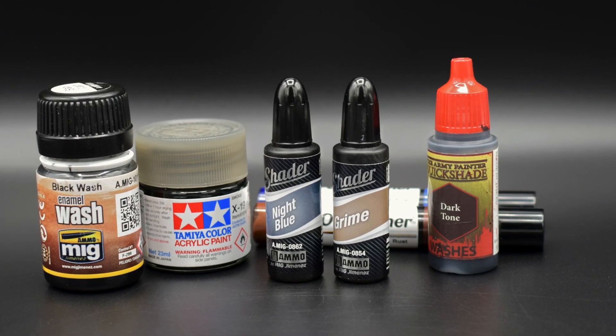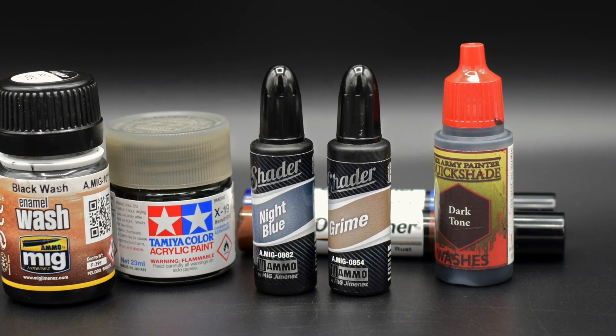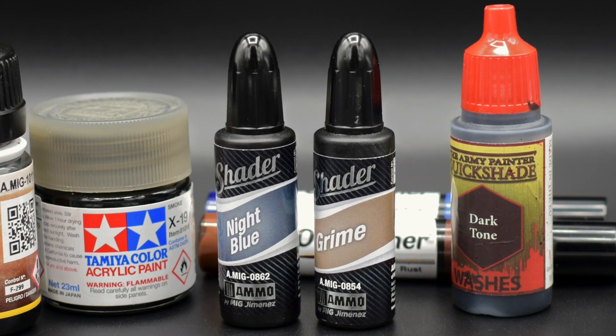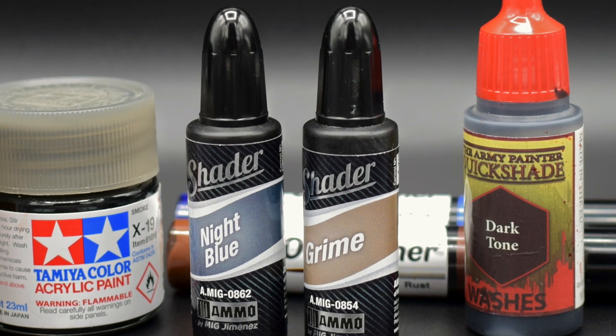Hello everyone, what's up? If you have an airbrush, imagine I told you that there was one airbrush paint with which you could do color gradients, blending, streaking and shading. What if I told you also that it was super easy and convenient to use? If this sounds interesting, this video is for you.